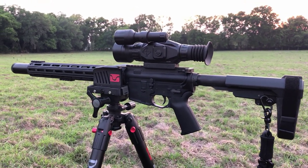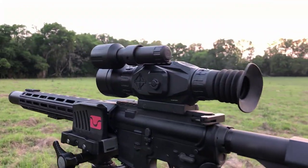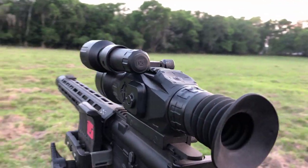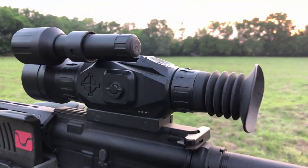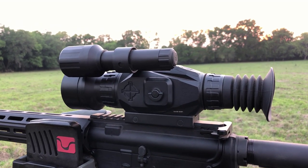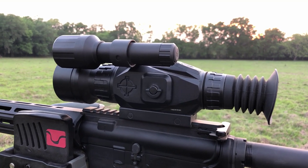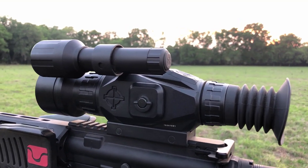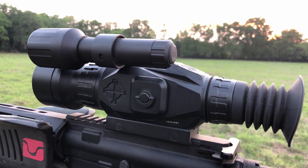Right now I've got mine sitting on top of a 300 Blackout pistol — there's the scope and there is the IR illuminator. In this video what I want to talk about is aiming your illuminator properly so that you can get the maximum effective range out of your illuminator.